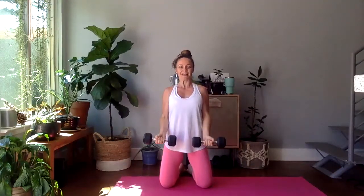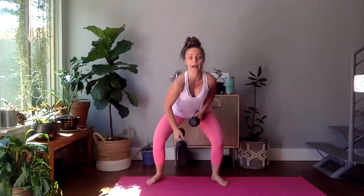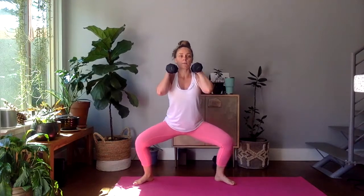Stand if you'd like, or continue kneeling. Bicep curl, twelve of them. Up, and inhale down. Exhale up, inhale down. Option: one arm than the other. If you want to do a crescent curl, that's fine, or a hammer curl. Either way, we have seven left. Last two, last one. We're going to stand. Rack the dumbbells or come into a goblet squat — your choice. I'm going to rack them because I want more weight. We're going to come down and pulse for 12. Twelve, eleven, ten. Four, three, two, one.